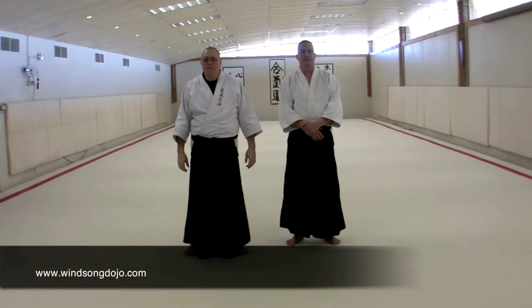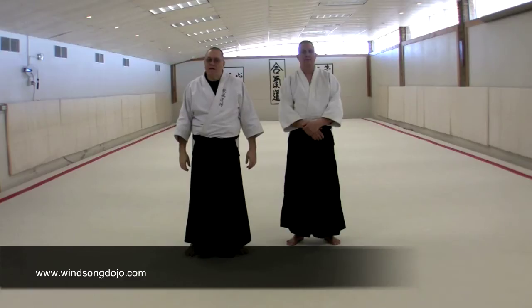In the next technique in standing form of sankata, we have a form of kaitanagi that develops from a grappling condition.